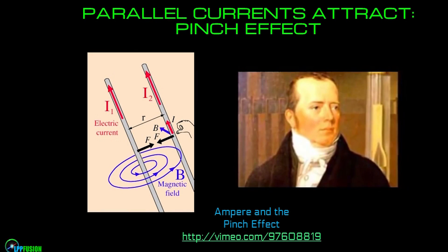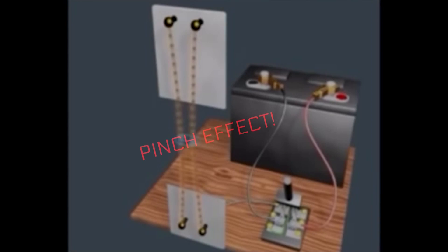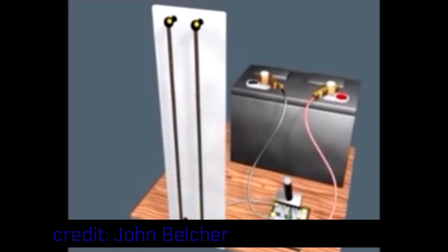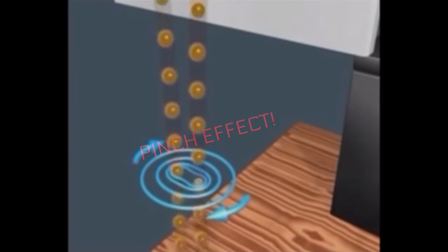The basic idea of this device is to exploit a phenomenon that occurs in nature, which is quite different from the approaches of other devices. This phenomenon is called the pinch effect, and was actually discovered — although not named as the pinch effect — 200 years ago by Ampere, the guy we named amps after. The pinch effect occurs because when two currents are moving in the same direction, they create magnetic fields, and the interaction of those magnetic fields attract the currents together. So this is a basic organizing principle, not only of electricity, but of the universe.